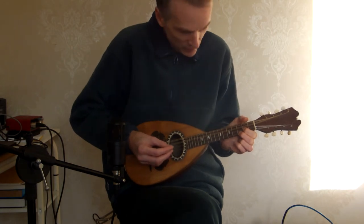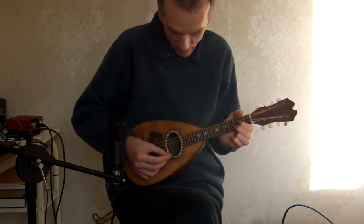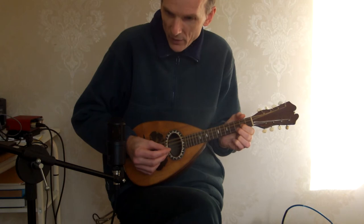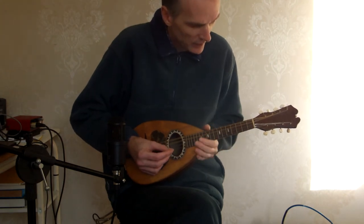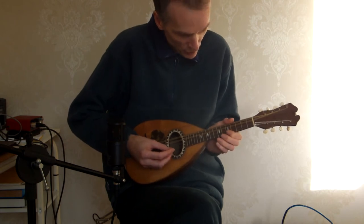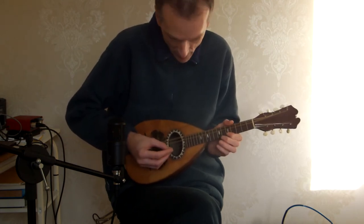And as you'd expect, as you can hear, you've got that ring to it. As usual, the upper register on these is very nice.